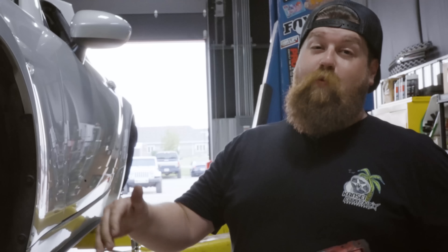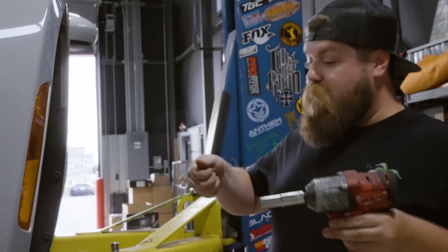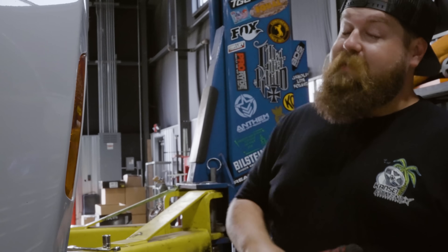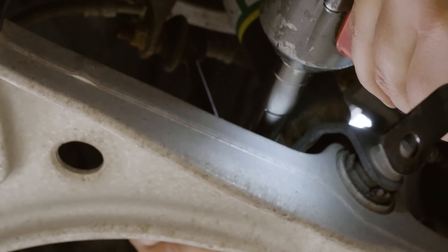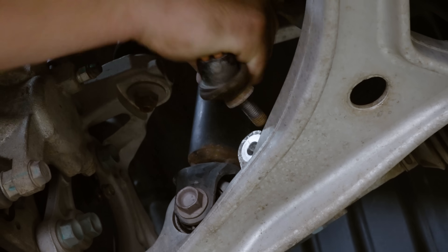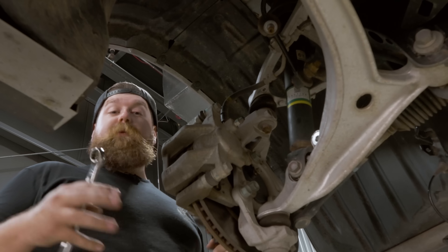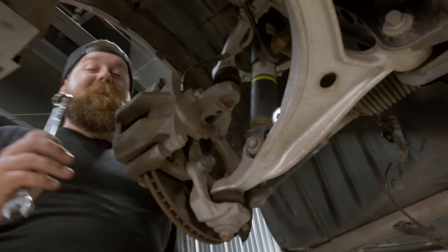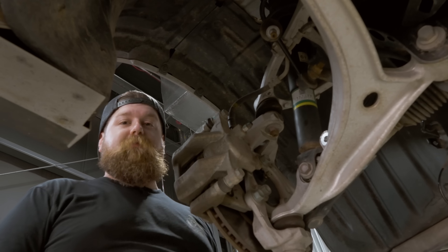Now we're gonna disconnect the sway bar at the sway bar link. The reason we're doing that is the sway bar is actually gonna hold the control arms together, and we don't want that. We wanna get that control arm to swing nice and low so we can get that strut out of there, so inevitably we have to take that apart. Now that we've got the sway bar end link off, we're gonna go ahead and hit the bottom bolt on the strut. We're gonna leave the bolt in but take the nut off, and then reassess from there.